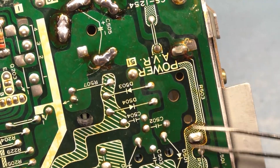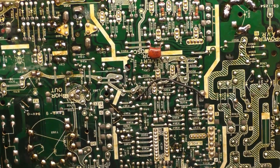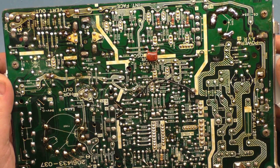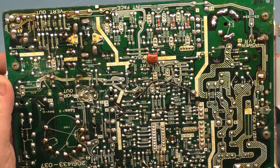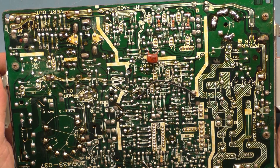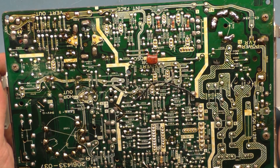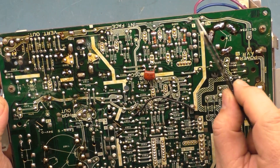R503 has not been reflowed. I always like to reflow R503 because these can get pretty brittle in the power supply. There's really not much else that I noticed that is immediately worrisome. We need to reflow the horizontal width coil and do a really good inspection and reflow overall. But I'm very confident our problem is definitely this cracked joint on this jumper.